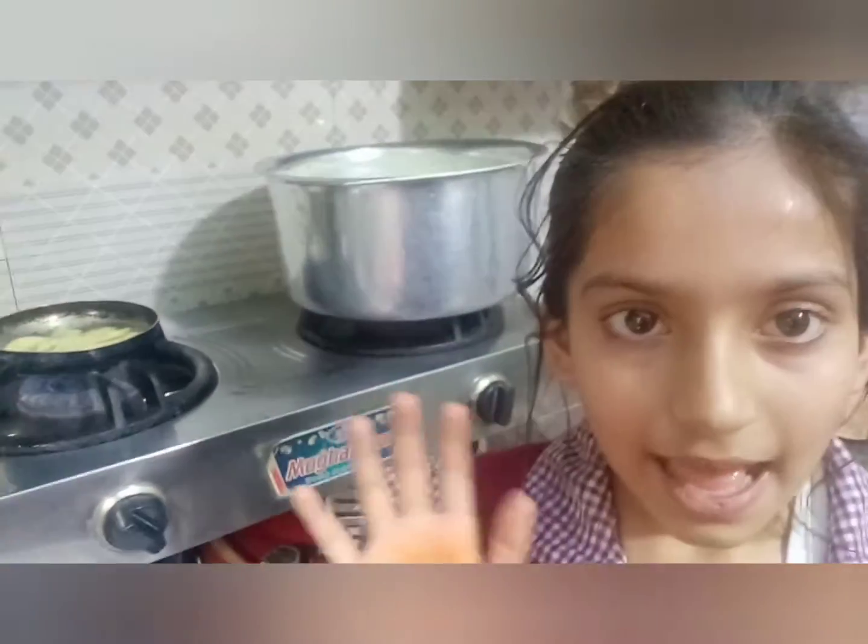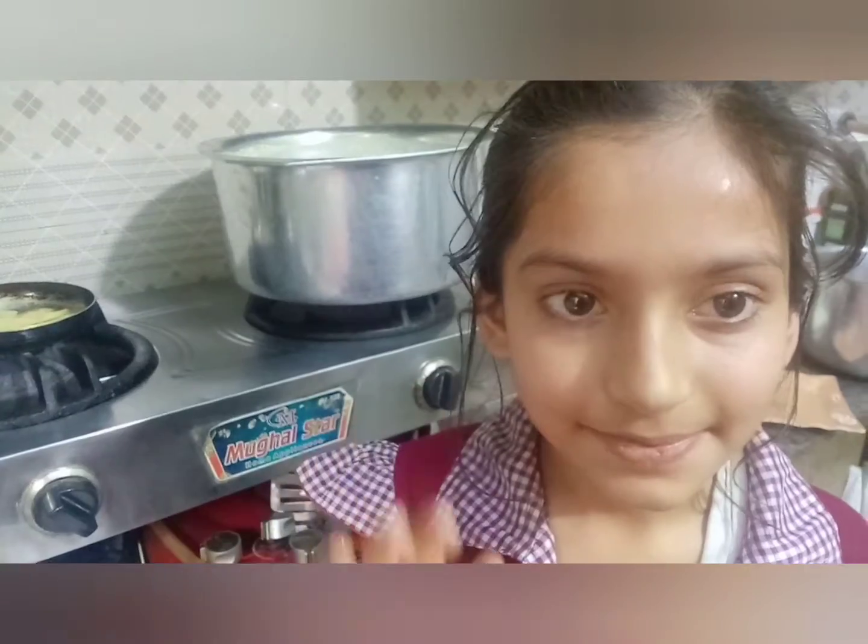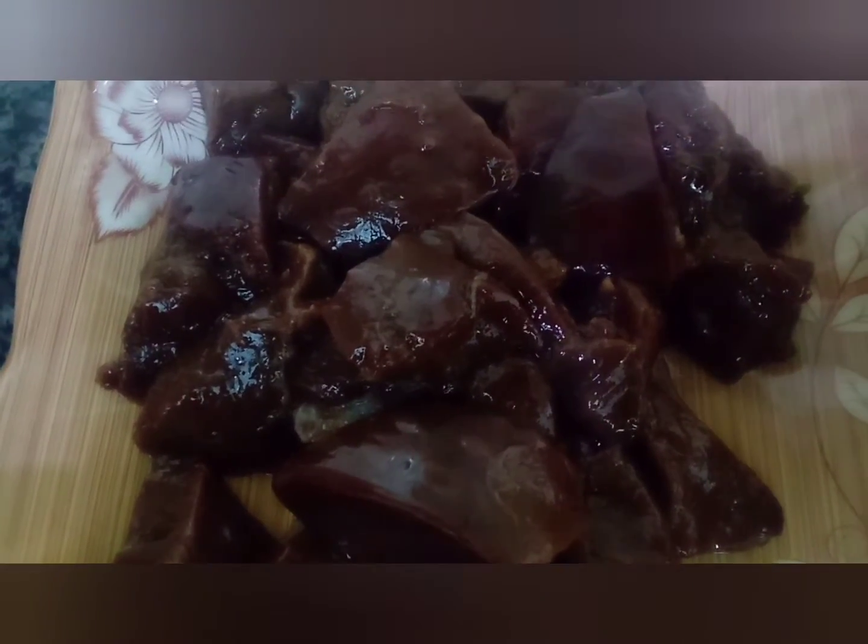Hello! I am making a Kaleji, for which I have made Kaleji for half kg.